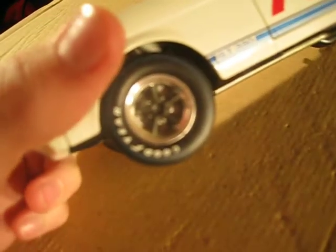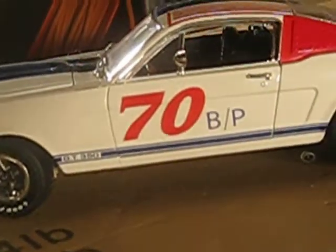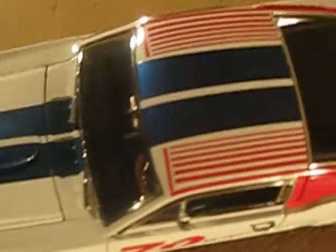Up close it's got really good details. It's got the blue lines on the tires. It's got the GT350 logo, it's got a number on the side, it's got stripes, and it's even got exhausts coming out on the side.